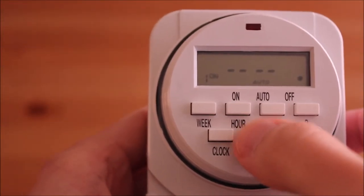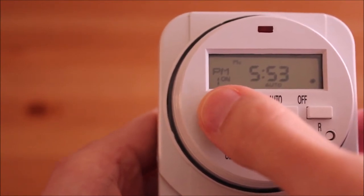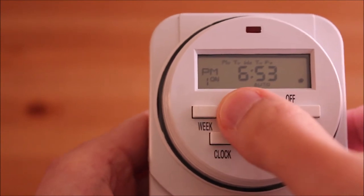Press the program button to enter programming mode and select your event. Press week to select the day you want, then press hour and min to select the time.